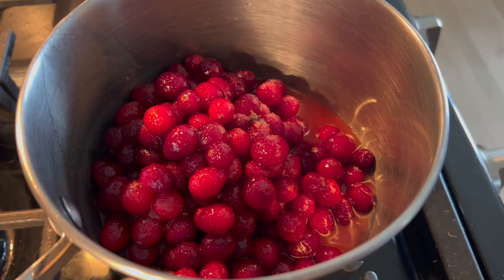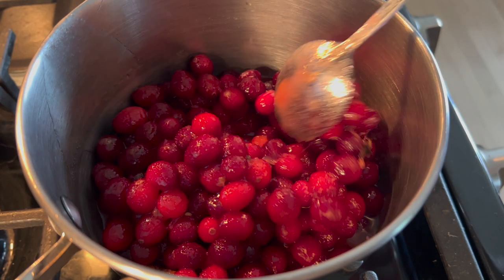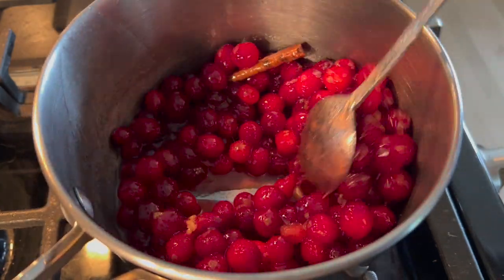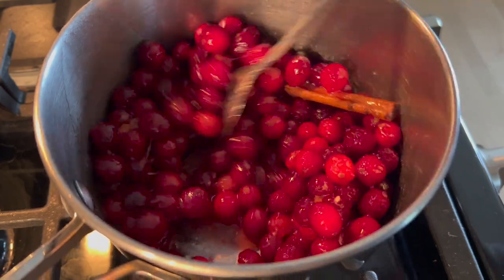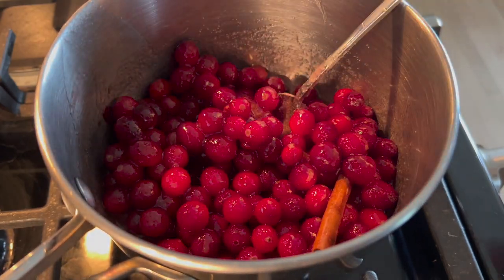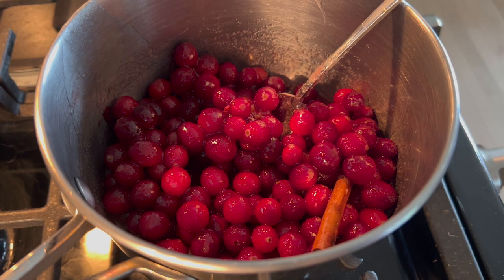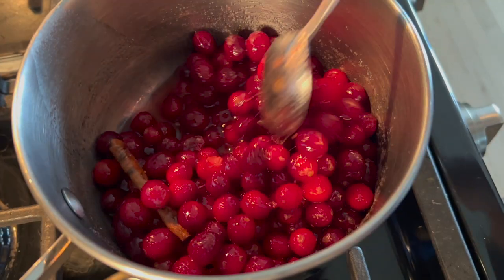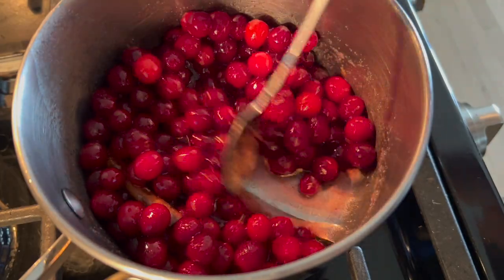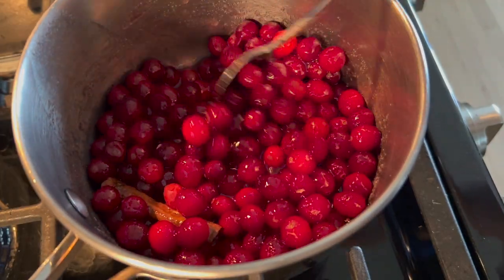Some sort of cranberry jam, jelly, sauce, or compote is so common at a standard American Thanksgiving. If you are new to that, or you've never made anything with cranberries before, they're a really bizarre little fruit, but actually really easy to cook with.